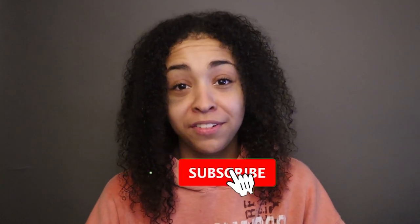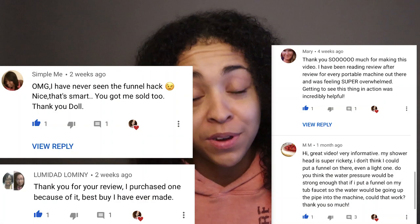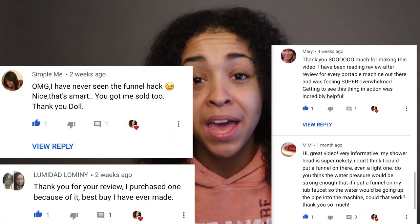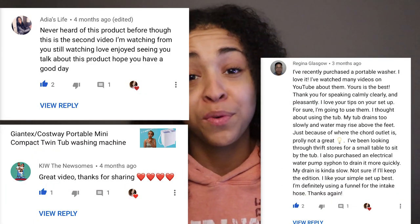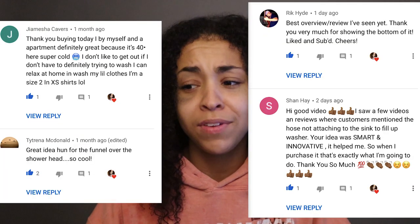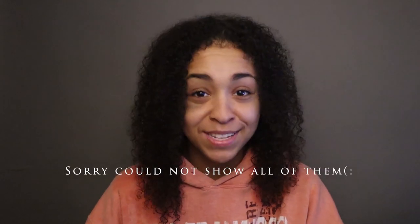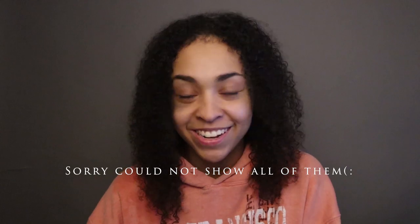Thanks for sticking around to the end of this video. If you enjoyed content like this, please give my YouTube channel a like, subscribe, and hit the notification bell so you don't miss a thing. I want to thank my audience for the comments on my first video on the Giantex Costway mini portable washer and dryer review. If you have any comments, suggestions, or anything like that, leave them in the comment section below. Thank you so much for watching, and I hope to see you in the next video!